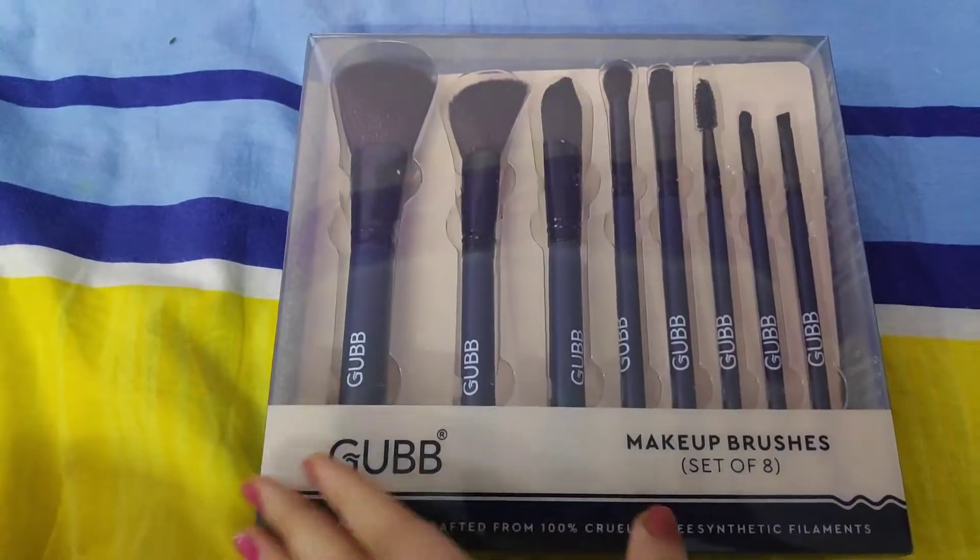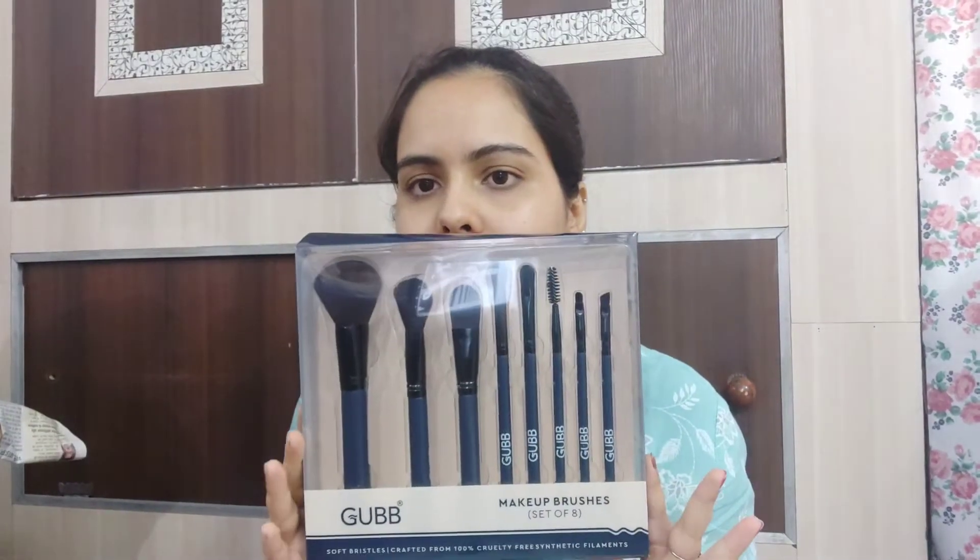Hi guys, welcome and welcome back to another video. I will be reviewing a few brushes in this video. There is very classy packaging, as you can see. I will show you the unboxing, so without much delay — I am very excited to try it. So I am going to start with a bare face first. This is a brush set which is very nice.